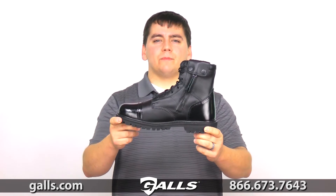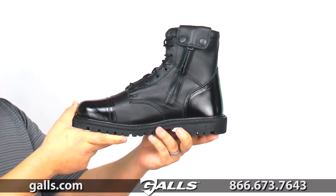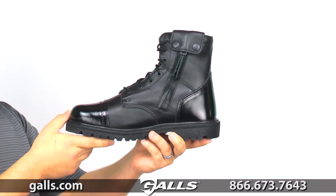Here we have the Rocky Side Zipper Para Boot. If you wear Para Boots, this is the one you want. You don't want to waste time dealing with laces, so Rocky gives you a Para Boot with a side zip. It's easy to get on and off, and you'll be able to get into your boots quickly.